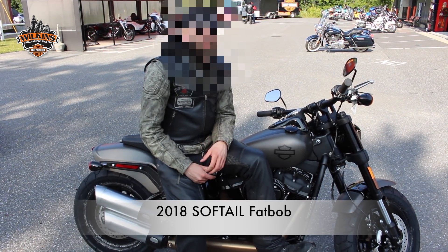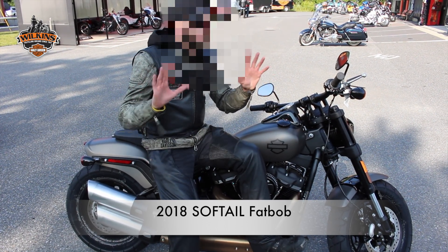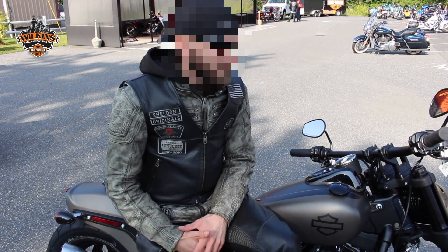I was really, really skeptical when I threw my leg over it. And then everyone's like, oh, the Dyna's gone, the Dyna's gone. And it's not a Dyna, and it's not a Softail — it's an animal.